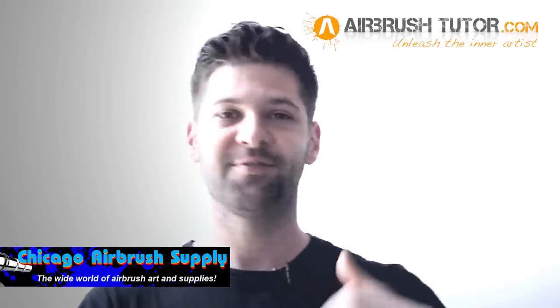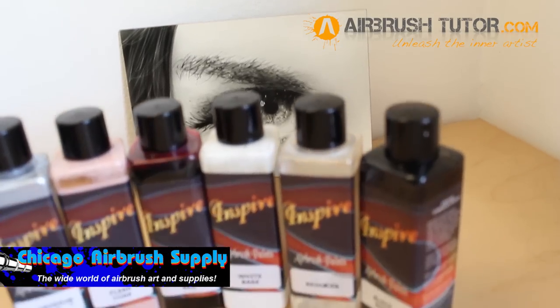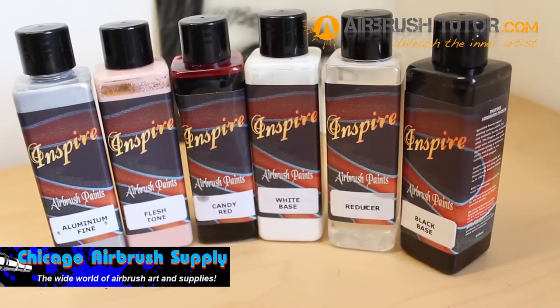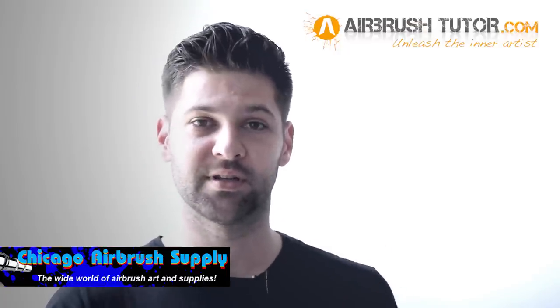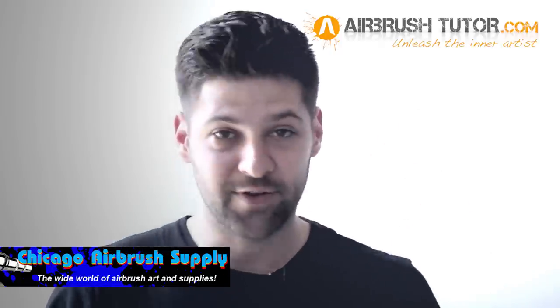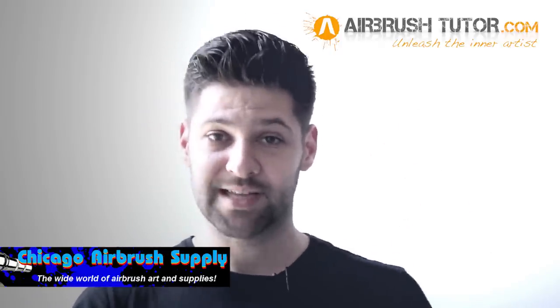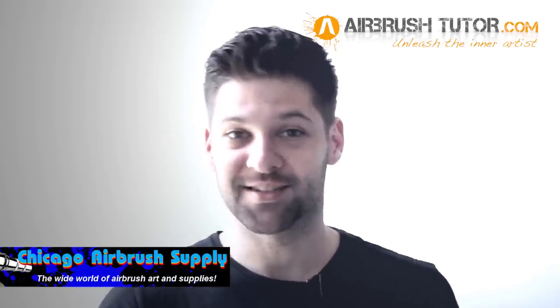Inspire airbrush paints have been one of Europe's best-selling solvent airbrush paints for years. They're described as a highly pigmented solvent airbrush paint, specifically designed for airbrush use and ready to spray straight out of the bottle. They come in a massive range of base colors, candies, metallics, pearls, chromes, and color-changing effect paints.